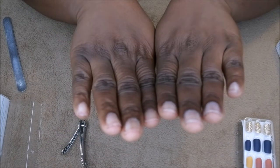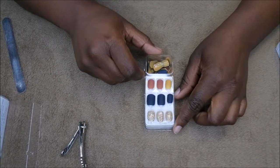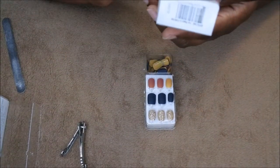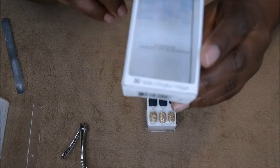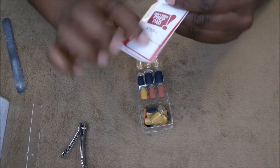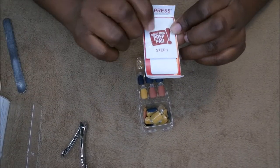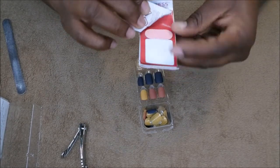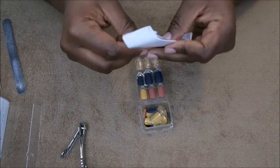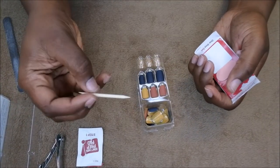This is everything that comes inside the package — you get 30 nails total, and it normally tells you how many accent nails you get but this one doesn't. Also in the package you get a prep pad, which is really important — it's just an alcohol wipe. They also include a little mini file; I don't typically use it but it's there if you need it. I'm also going to use this orange stick, which is a cuticle pusher, to push back my cuticles.